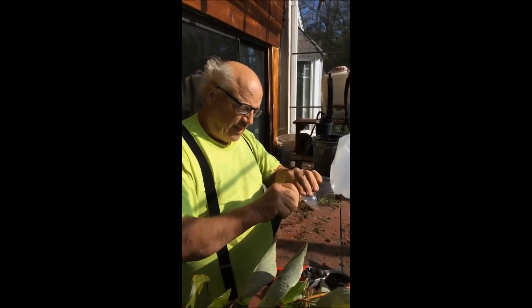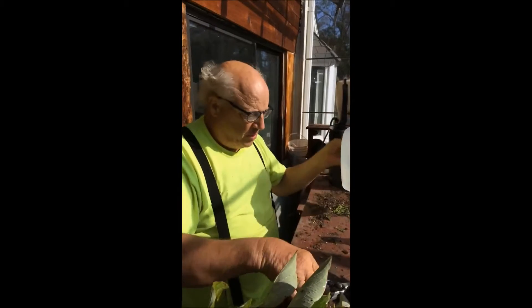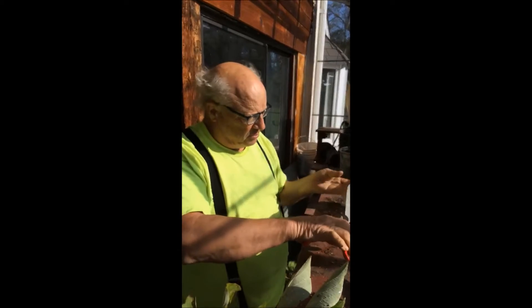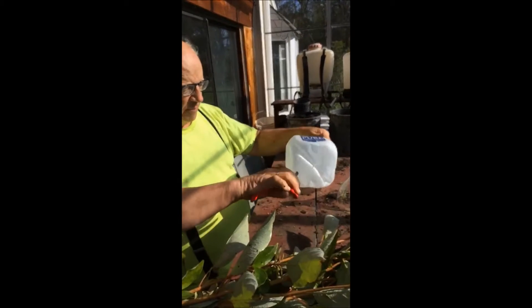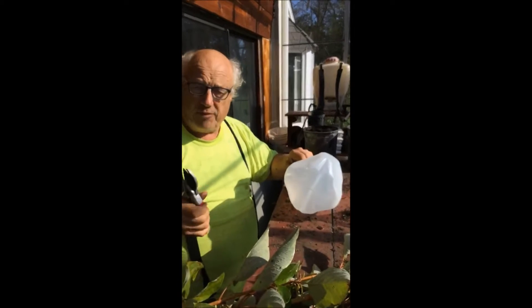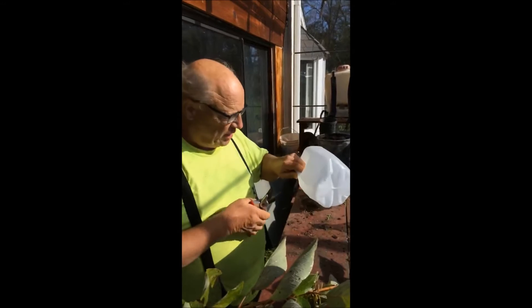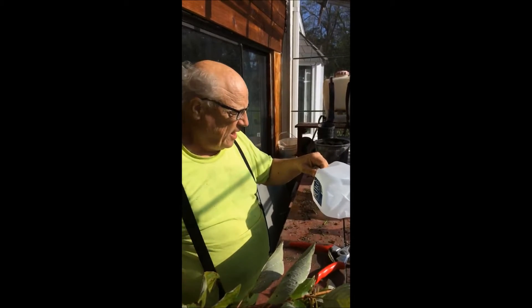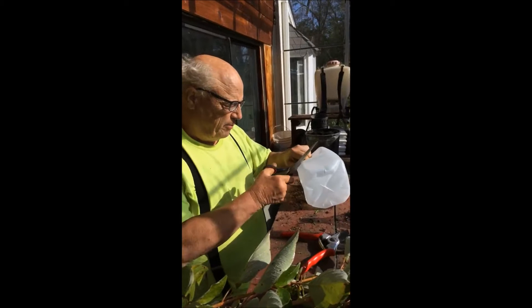That's going to go back on here like that. Now what we do is we take this milk carton and we cut it on the bottom. That gives us some drain holes. This is a very easy way to grow plants for your habitat because you don't have to buy plants. You can recycle things. And I make a cut there, and now I'm going to cut around this pot.